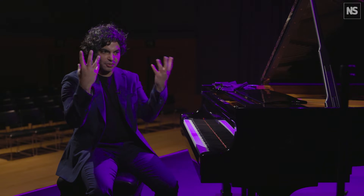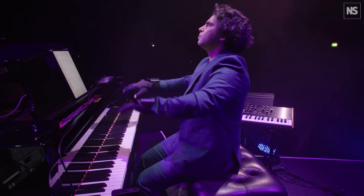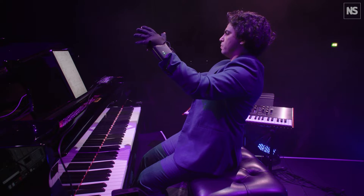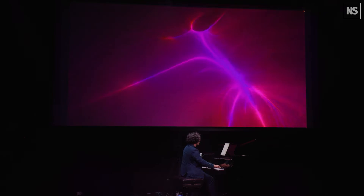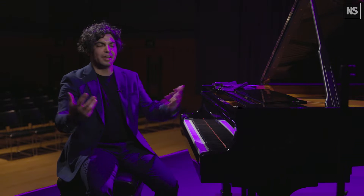Motion sensors and gesture sensors, brain sensors, AI, new digital instruments, and just a variety of other types of things that you can do with processing sound and visuals as well.